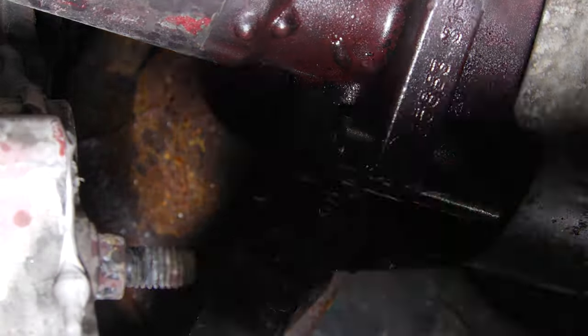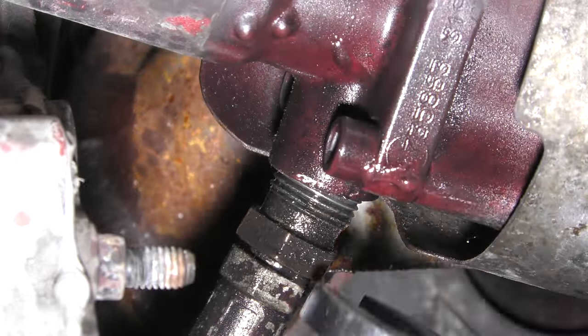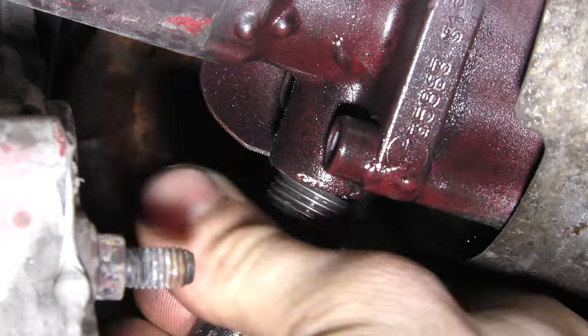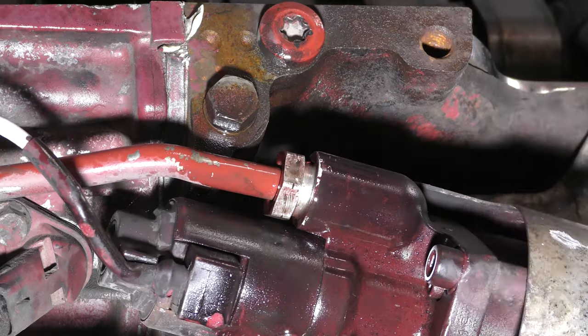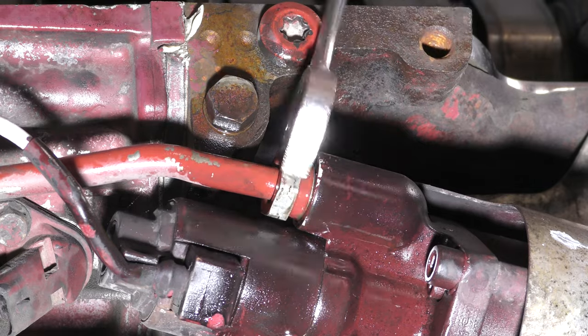The first one is the supply line. This line comes directly from the oil filter housing and it's known for being one of the more difficult lines to remove while the engine is in the chassis. The line at the top of the EGR valve will return the oil back to the engine block at a galley in the rear.